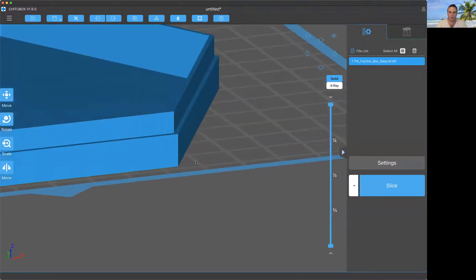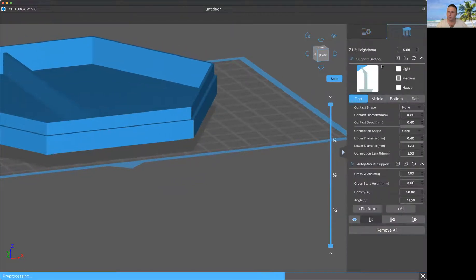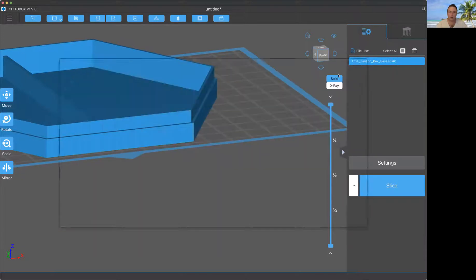Elephant foot is what happens to the bottom layers — the very first couple of layers. My current settings have the bottom five layers set to an extra long exposure time, and because of that they tend to bleed. It's called elephant foot because they kind of bow out on the bottom, kind of like an elephant's foot.